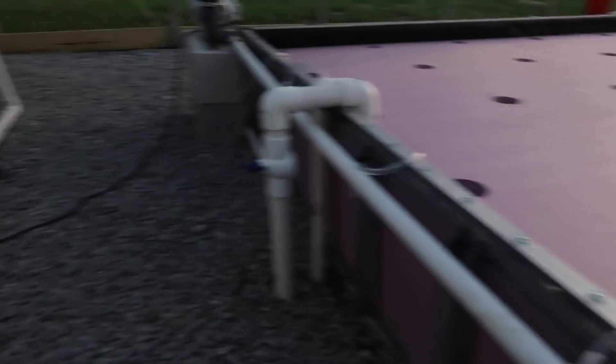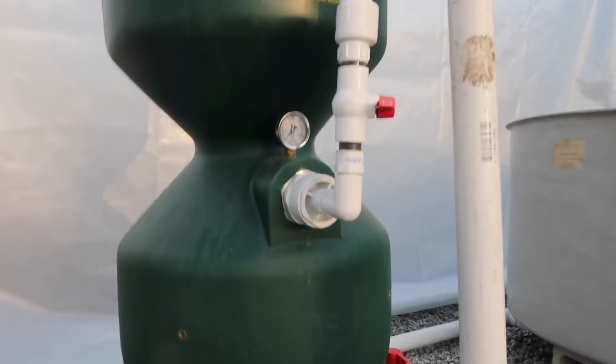So one thing I wanted to talk about is why I did a split flow on this floating raft system. Usually I don't recommend doing split flows on floating raft systems because you have to upsize the pump and it costs more. But this system here is a bit different. The main reason is because of this filter here — the bead filter.